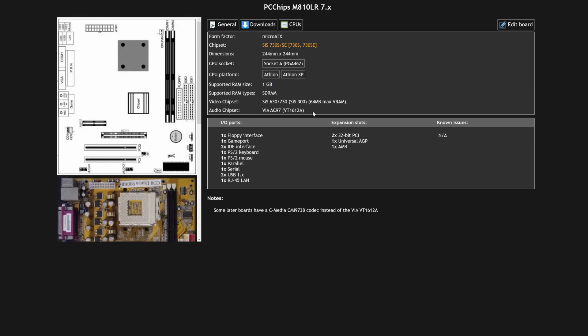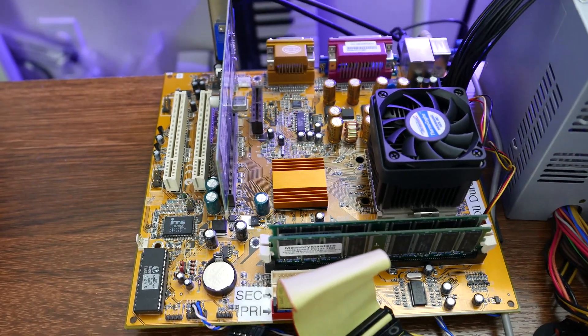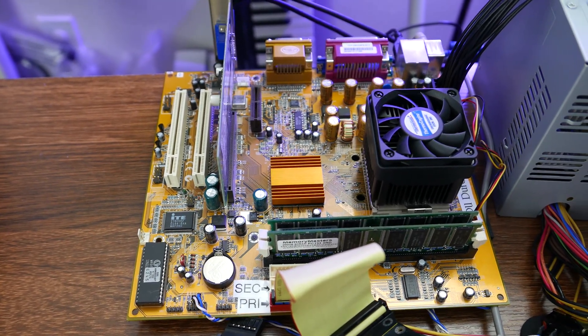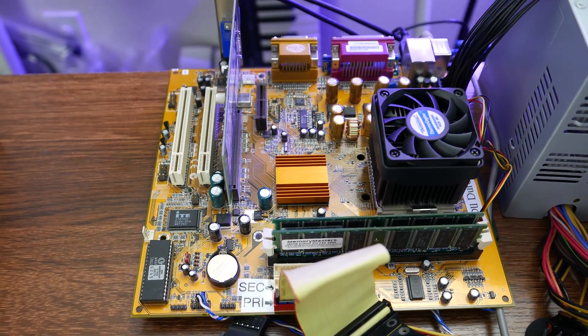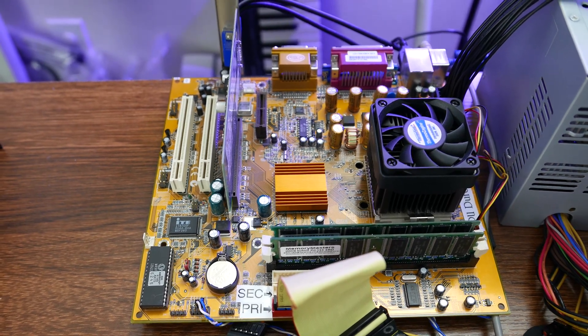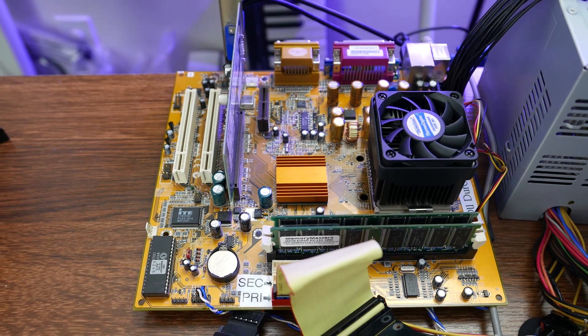It is not that Realtek chip that I thought it was — this one up here is actually an Ethernet PHY. Apparently the audio is something else, probably built into the SIS chipset. So I'm going to go hunting for some drivers and see what I can dig up. I will be right back.